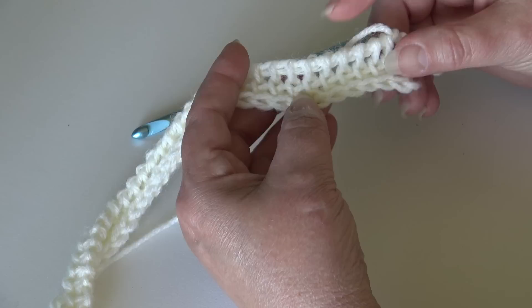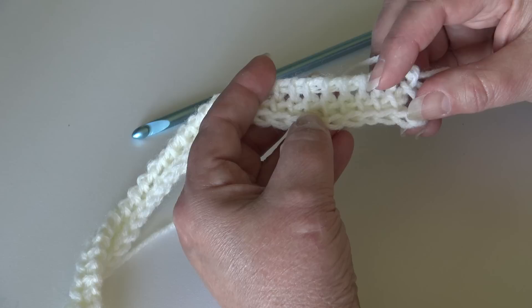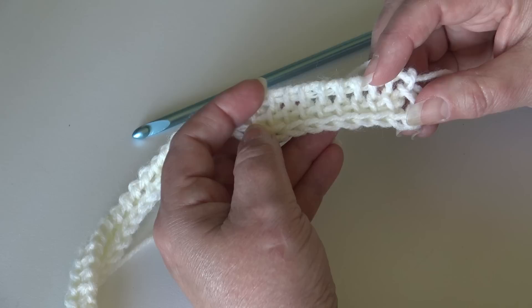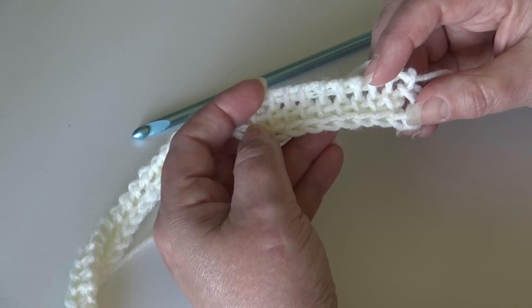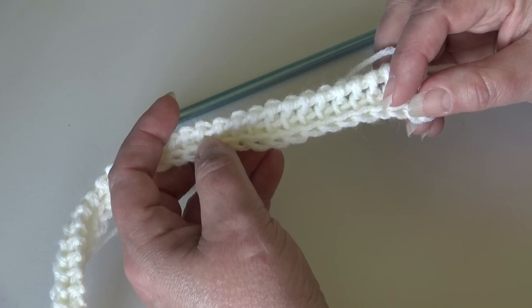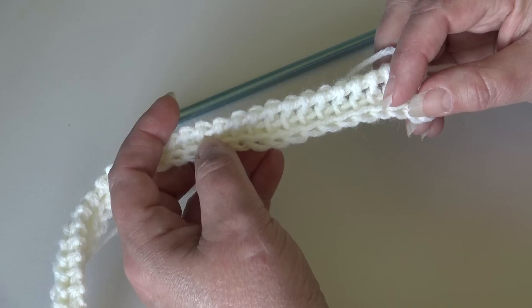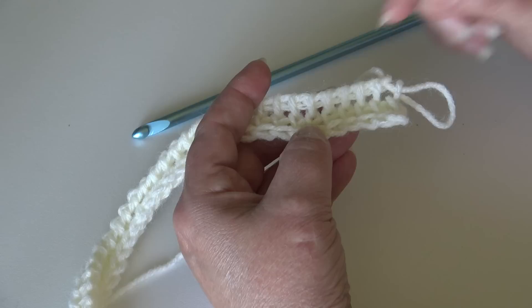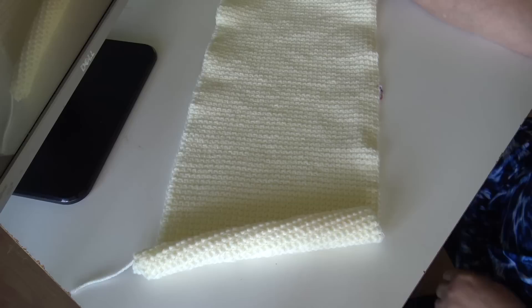To continue working your panel, you need to do 200 more rows. Just click back on the video and repeat row two 200 more times until you reach the end of row 202. You're doing a basic simple Tunisian stitch for your panels. This pattern does want to curl — if your panel starts curling, that's perfectly fine. When we put the border on the panels and do the Afghan border, it will help make everything lay flat.